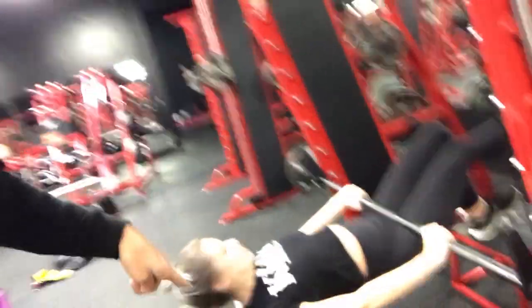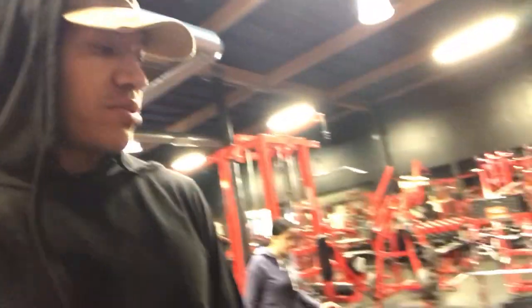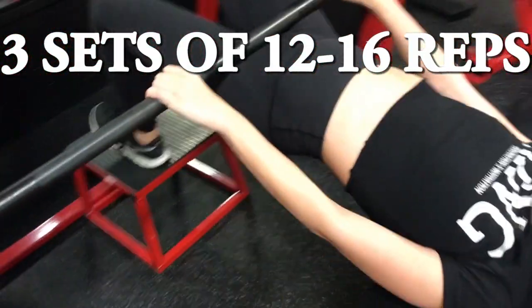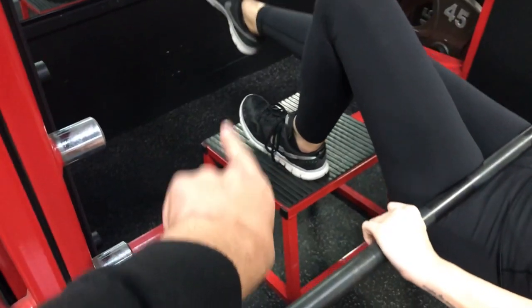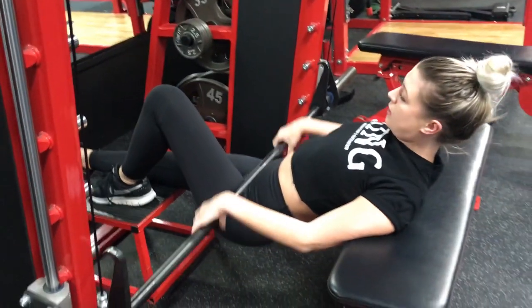You guys want to know what it takes to transform? This pain she's in, doing that consistently day in, day out — even when you don't want to. See how she has her toes pointed up the whole time? That's key. Keeping the heel down, toe pointed up the whole time.